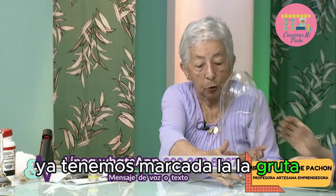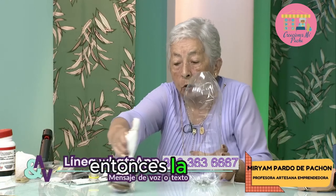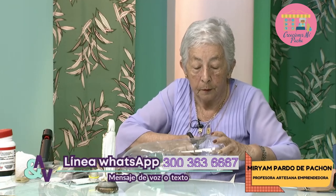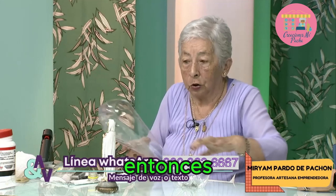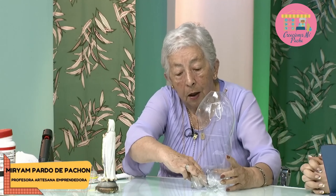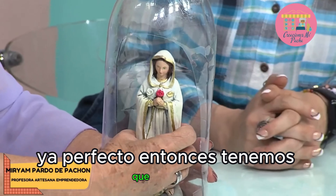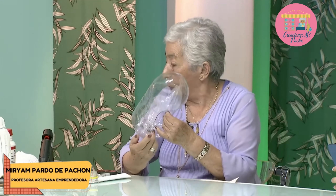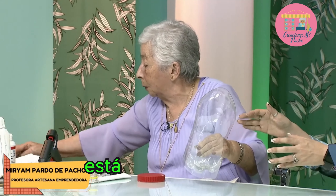Ya tenemos marcada la gruta. Ahora vamos a recortar esta parte porque para esta virgencita está muy alta. Entonces la vamos a recortar de acá. Así. Y ¿qué vamos a hacer ahora? Vamos a medir así; la casita se nos va a quedar más acorde a la virgencita. Mira qué bonito. Entonces tenemos que pegar esta parte con la silicona.